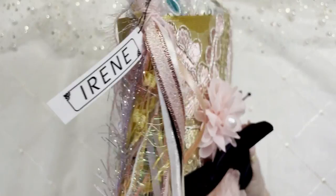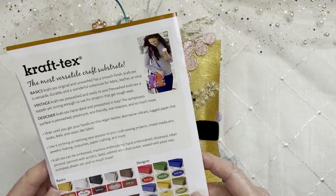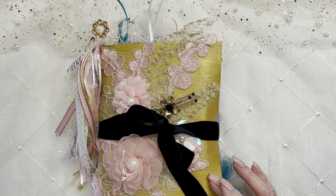The material that I used — and I do use it very often — I'm going to show you what that is. It is Craftex. You can get it on Amazon. It's amazing. You can make purses, you can make wallets. It comes in colors. I just get the natural color and paint it whatever color I want.